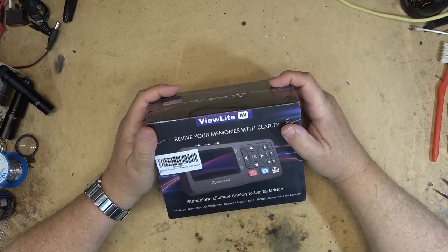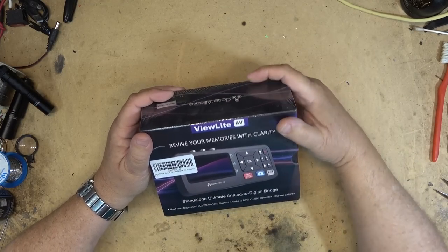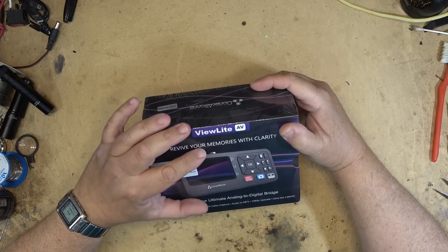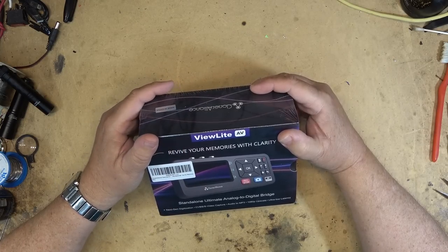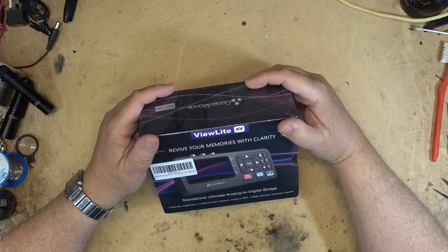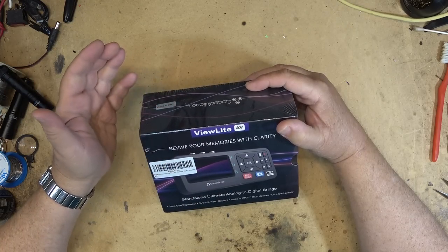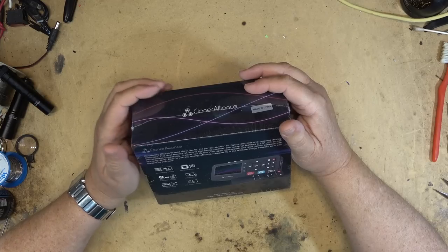In a previous video I looked at the Cloner Alliance Pro Box, a standalone capture device which connected through HDMI, component, or composite input and output to your television over HDMI, allowing you to record directly onto a hard drive or USB stick. Now I have the Cloner Alliance ViewLite AV. This is a self-contained unit with its own built-in screen — no TV required. It supports CVBS composite input and S-Video capture, audio to MP3, 1080p upscale, and ultra low latency. Let's open this one up, show it off, and do some testing.